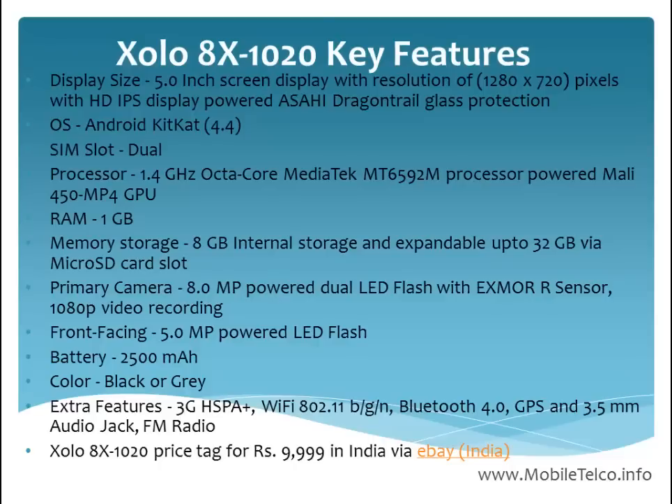The display size, processor, front facing camera, and battery are attractive features of this handset. However, the primary camera is average and the RAM is only 1 GB, so in this price tag there are other options available with 2 GB RAM. Also, the connectivity is 3G, and since the trend is moving to 4G, hopefully ZOLO will launch better handsets with more attractive features in the future. Thank you for watching the video.